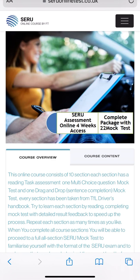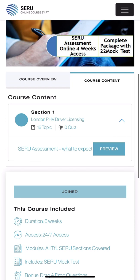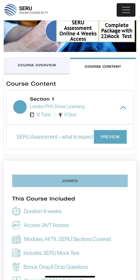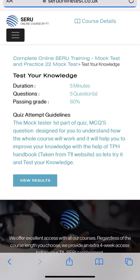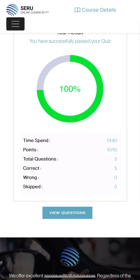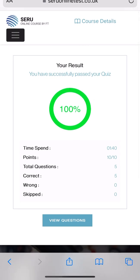In this section there are 22 mock tests with 10 sections, so every section has two mock tests and study material as well. When you click on the course content you will receive all the course content. These two tests here are basically for the free one, and you can preview the whole course. When you click on the preview it comes up. I already done it, so I can view my result - it's showing me 100 percent.